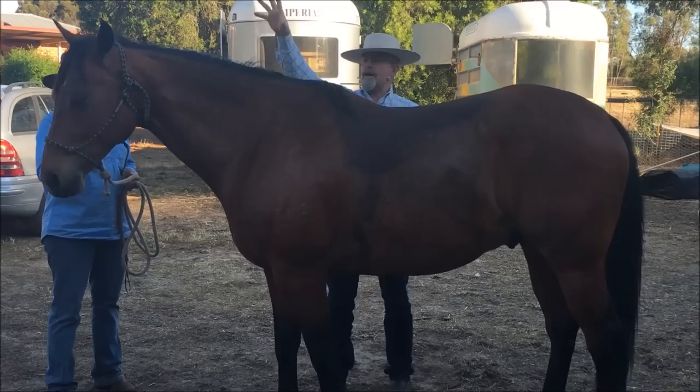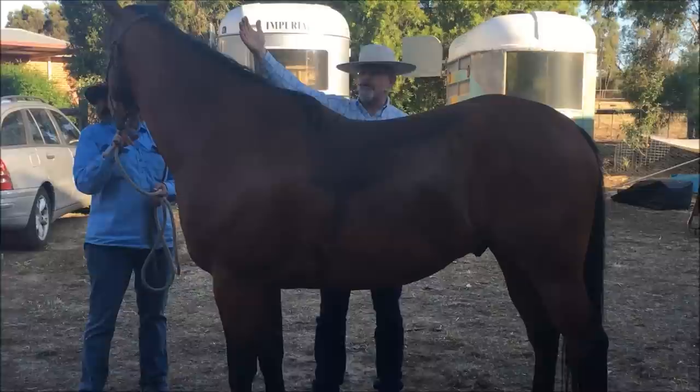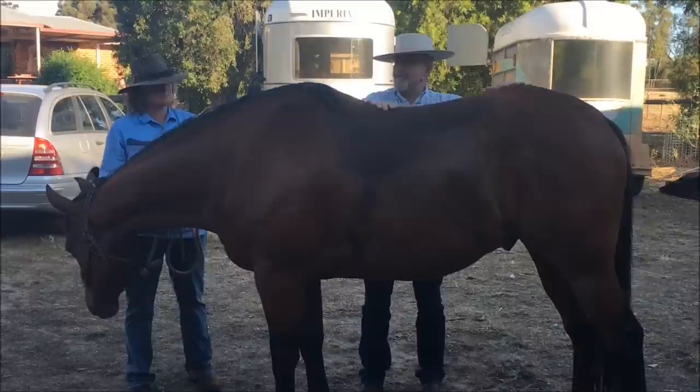As long as you have relaxation in the poll — right up there between their ears — if you have tension in the poll, you're going to have tension through that whole top line and it's going to block all of this. It's almost like that wave goes through and then crashes into a breakwater and destroys everything. So if we have the relaxation in the poll and the engagement of the hindquarters, then we can start getting that roundness and true collection that we're looking for. Just lifting the back doesn't get it.